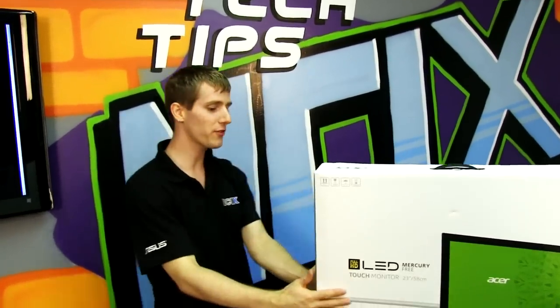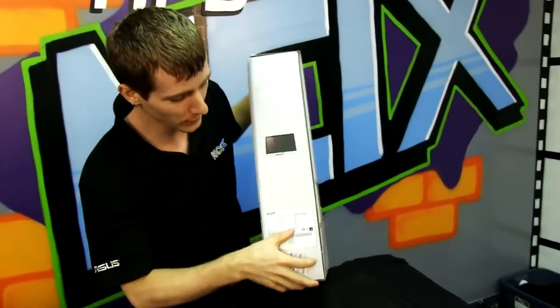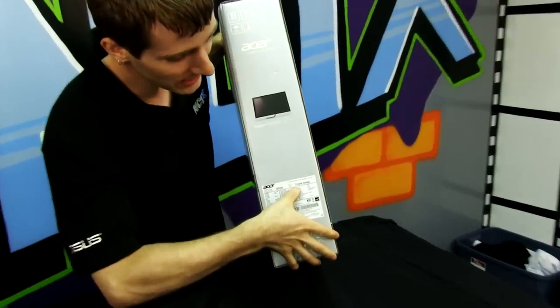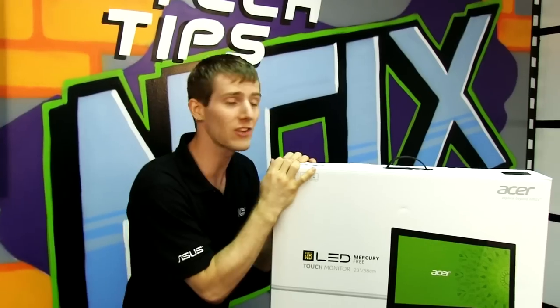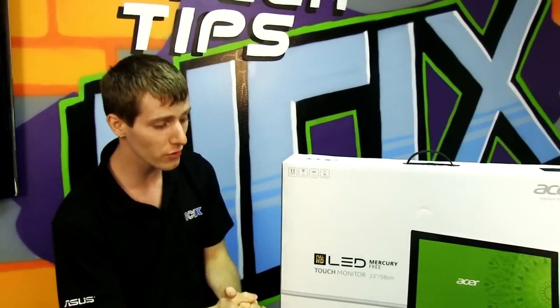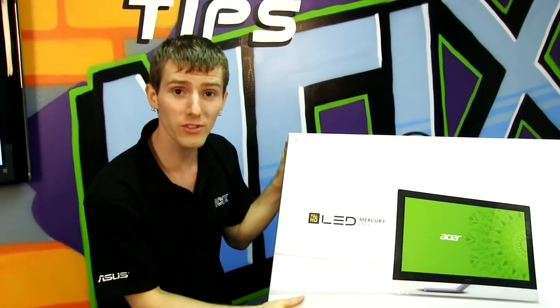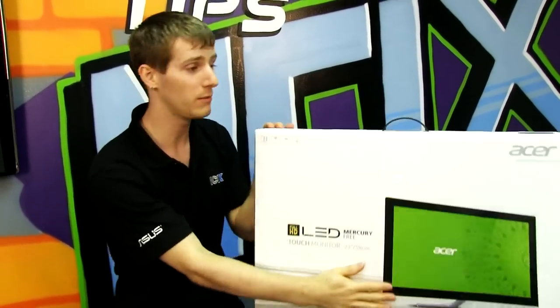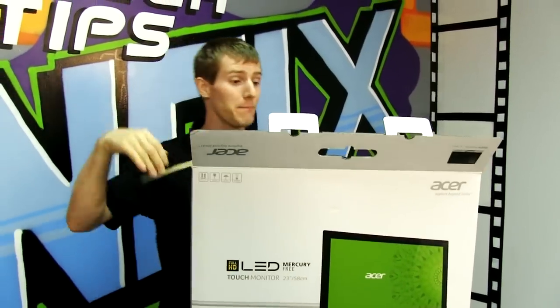Welcome to my unboxing and first look. I'm going to cheat here because this is a really hard to remember model name: T232HLBMIDZ — and for whatever reason this is in lowercase, so apparently that makes some kind of difference. Anyway, this is the first sample of Acer's touchscreen 1080p IPS Windows 8 ready LCD monitor.